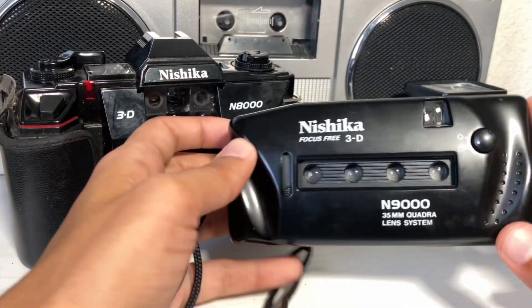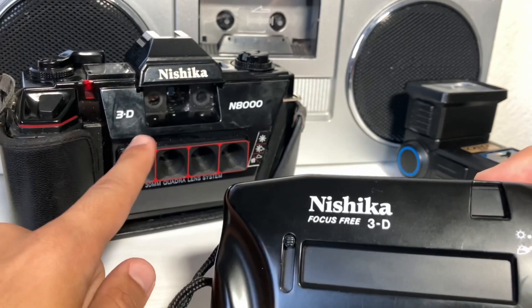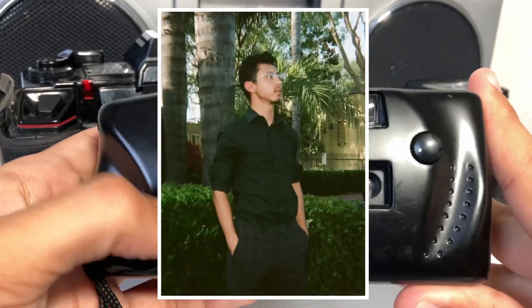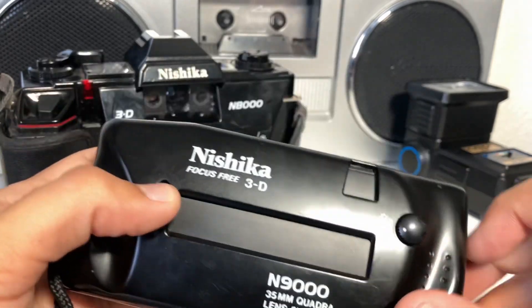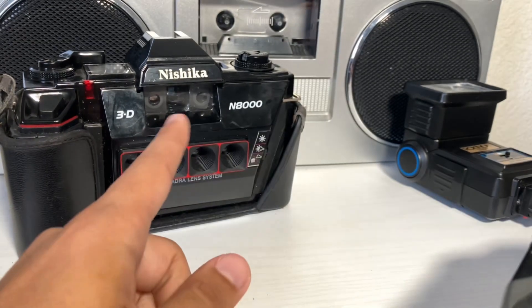Hey, it's Diego with Aimshoot Develop, and today I'm talking about the Nishika N9000, the successor to the Nishika N8000. I'm going to talk about the pros and cons of both cameras, show some photo examples, and just compare the two. If you found this information helpful, make sure to subscribe — I have tons of videos talking about cameras that don't really get talked about. Let's just get into this camera review.